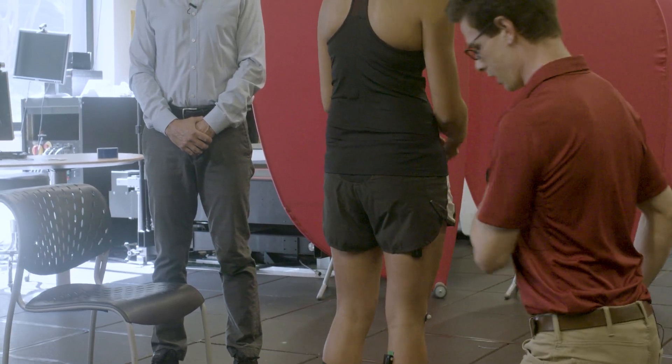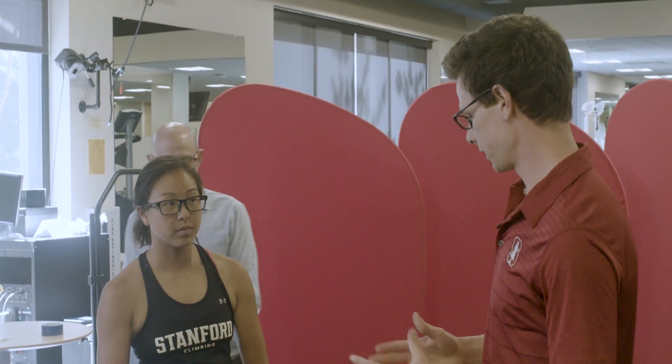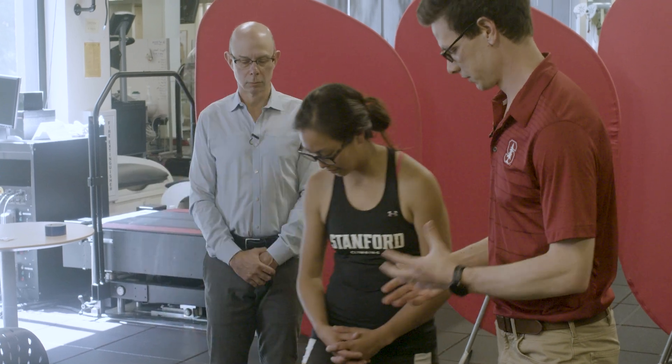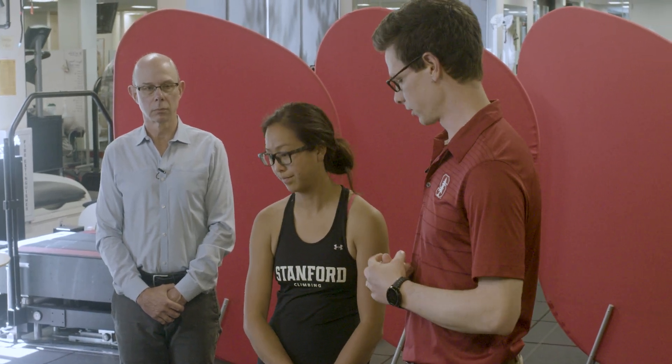Once we're comfortable with all of our electrode placements and have tested them, we want to make sure to wrap these electrodes with some sort of tape so they don't fall off during movements. Because if the sensor comes in and out of contact with the skin, we'll get poor measurements of voltage.